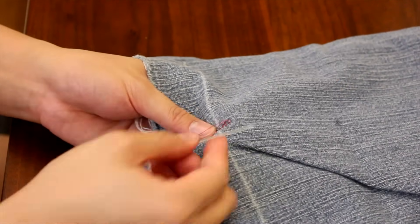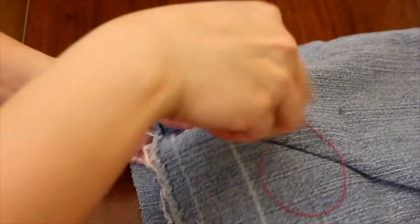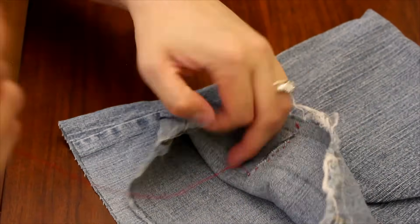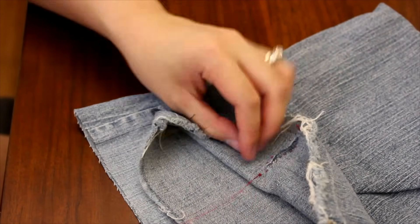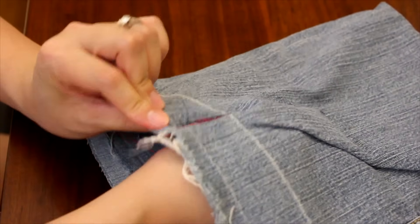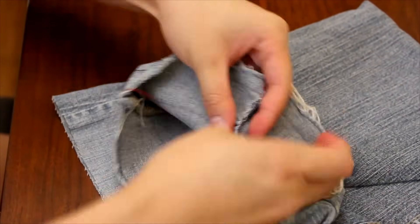Go ahead and flip to the other side and tie your knot. I usually tie my knot before I start pulling the string taut, that way it won't come undone — it's just habit. I usually double or triple knot it so it won't come loose. Go ahead and grab on to where the knot is and pull. Don't pull too hard or it will break the thread — pull just enough so that it looks like it's part of your fabric.